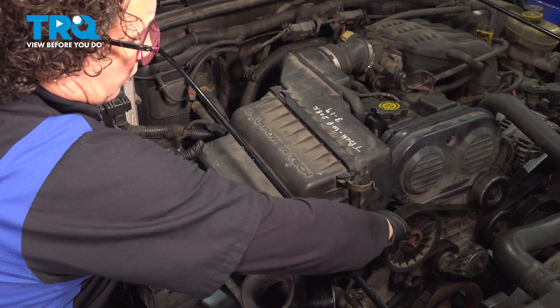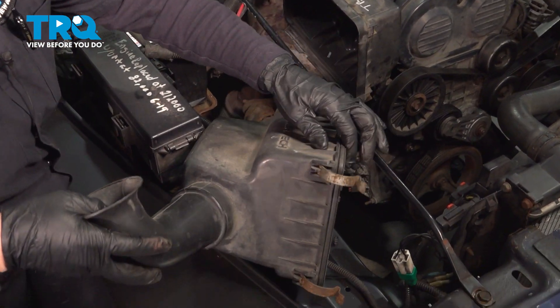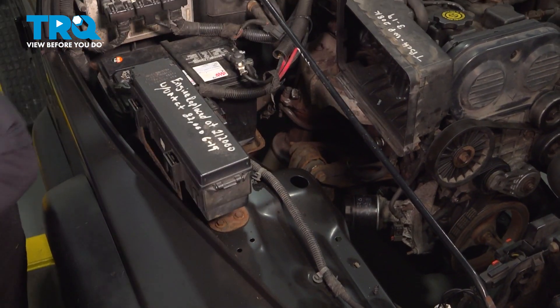We're going to remove the air box. We'll take the actual air filter side of it out and set it aside.